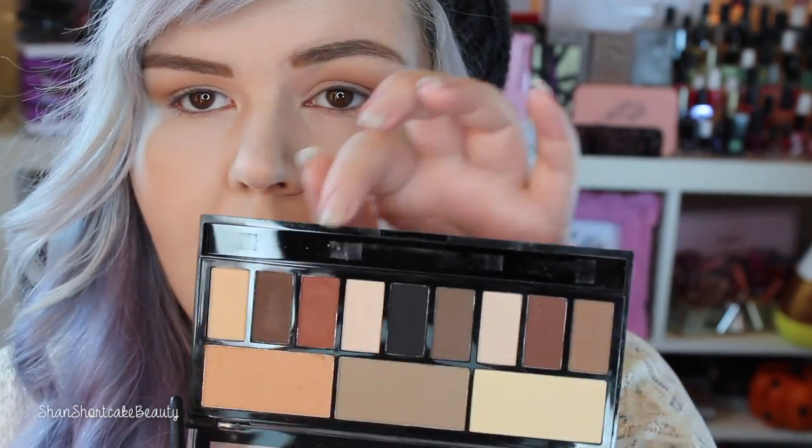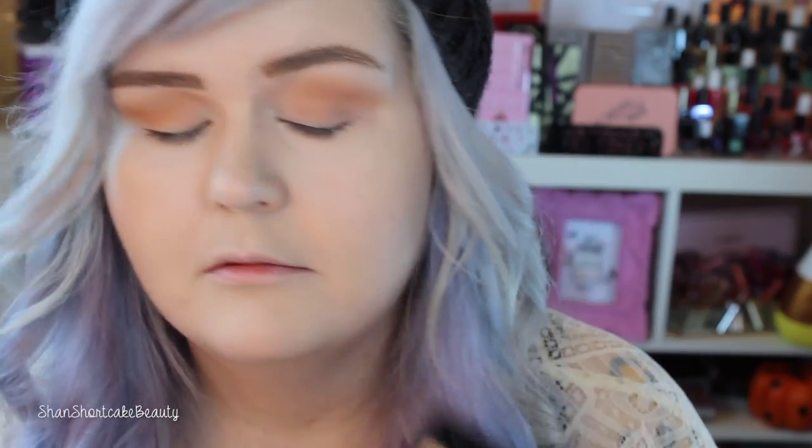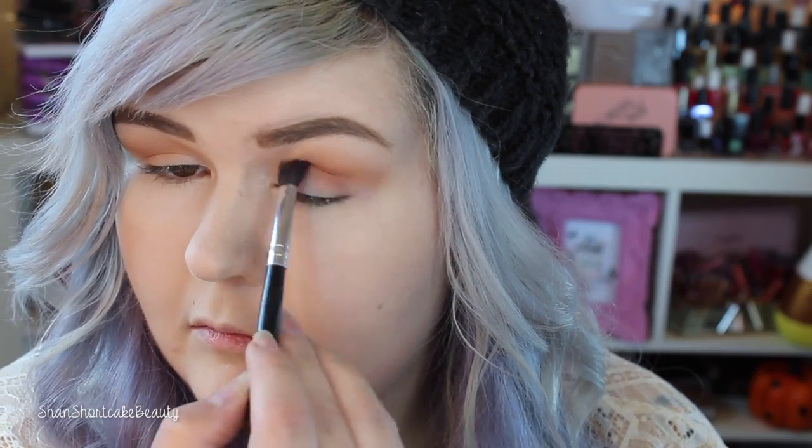Now I'm going to take this reddish-brown shade right here in each palette. I'm going to start with the Makeup Revolution and a little tapered blending brush. When I swatched it, it had an insane pigmentation, so let's see if it lives up to that. Not bad. So this is Kat Von D. Maybe a little smoother, but not much.